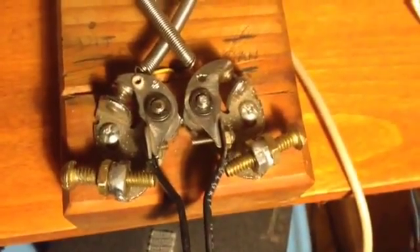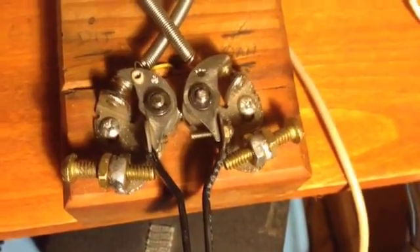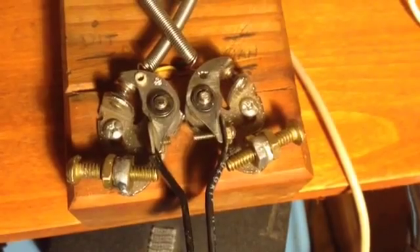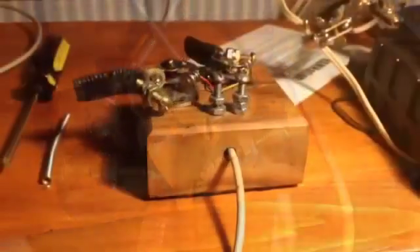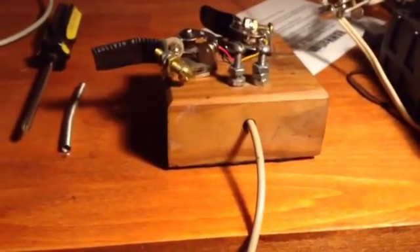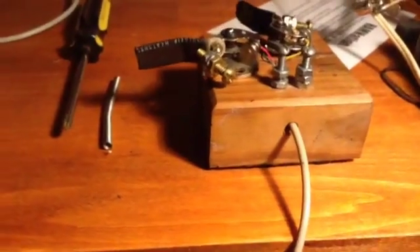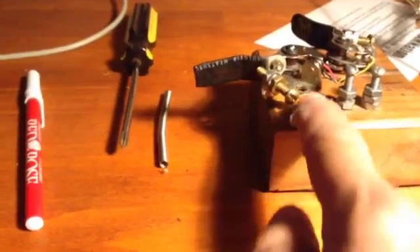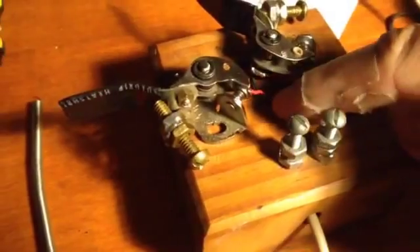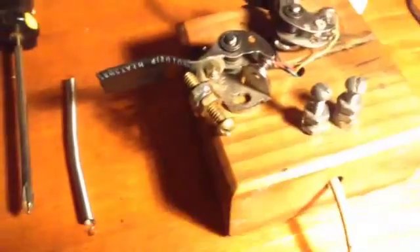This is back when motorcycles did not have solid state electronic ignitions and they used contact points. I used the contact points to build this. All I did was take a piece of 2x4 and cut it so it was square, then I drilled a hole here but halfway through the piece, and then drilled another hole through the center there, as you can see, and ran the wire, which is just telephone wire, up through the holes.